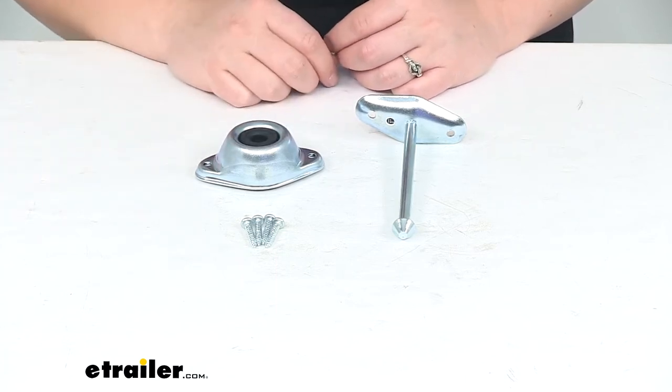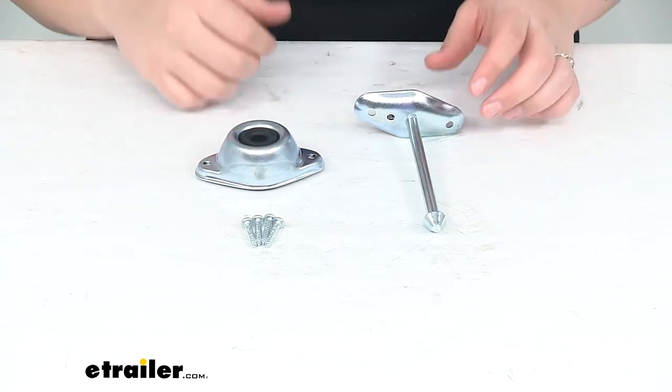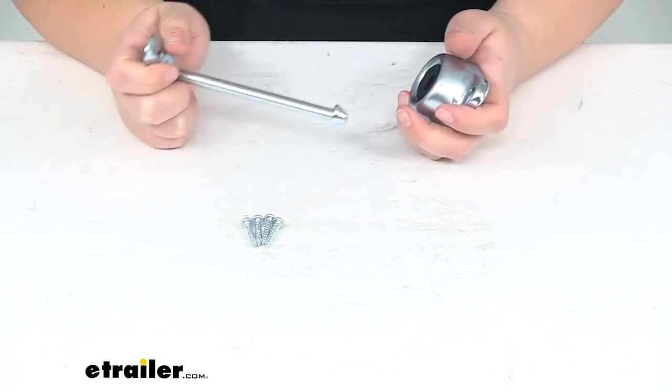Things like groceries, luggage, kids, whatever the case might be. This is going to help to keep that door open so you can keep loading things in without having to use your hands, and help to prevent that door from coming back at you.